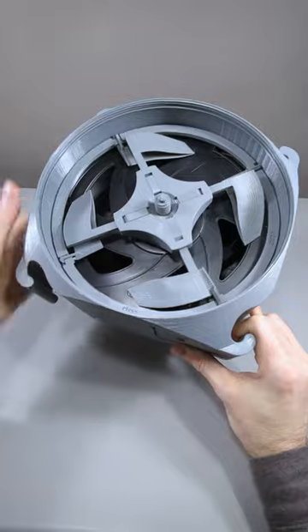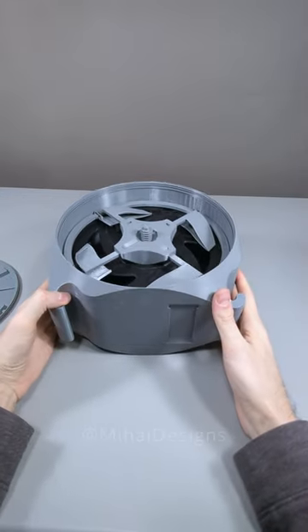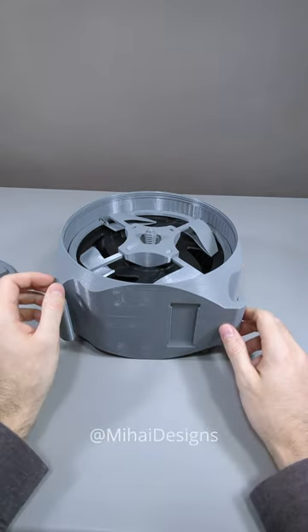The spool guard here didn't work very well and it also takes a lot of material to print. But I did have a lot of fun learning from this project. Do you work on such crazy projects?